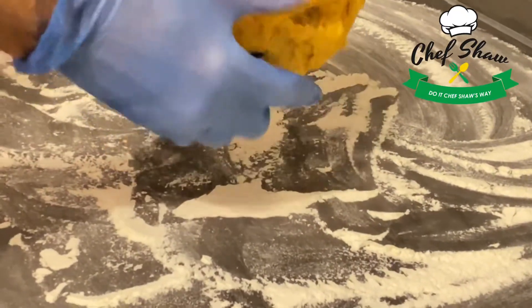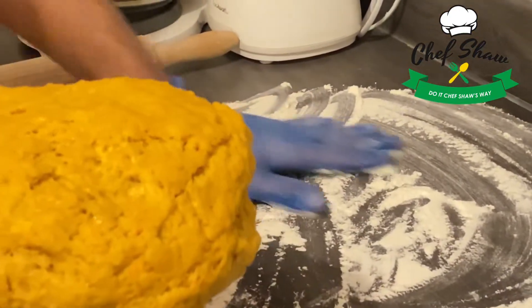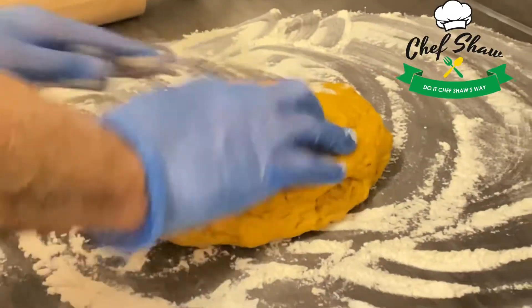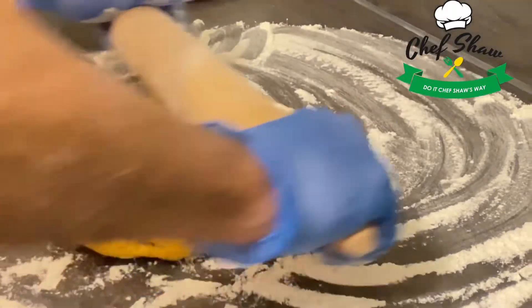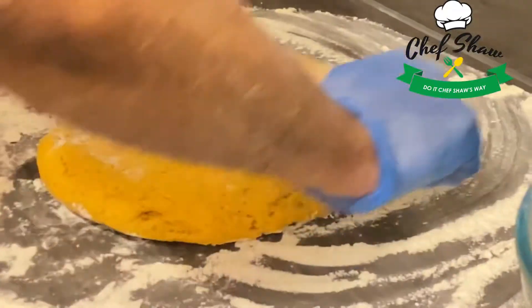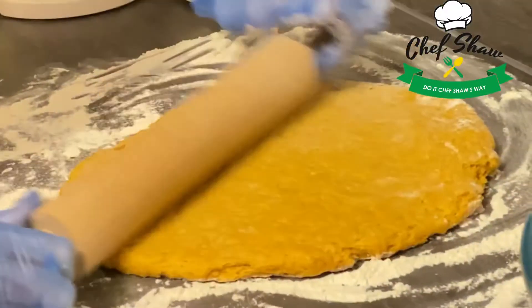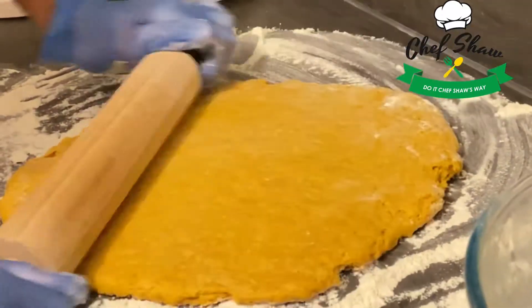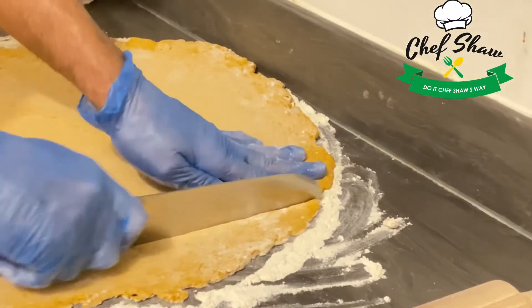I've removed my dough from the refrigerator and I'm going to roll it. If you can see, my dough has risen. I'm going to add some flour to my rolling pin and on my dough, then roll it out to get it a few centimeters thick. I'm just going to cut this into a rectangular shape.